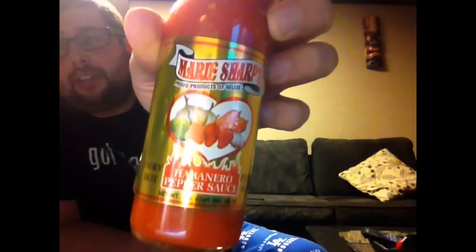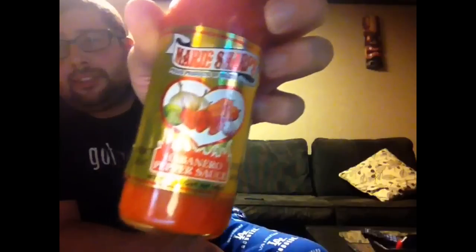It's made in Belize. It's really overpowered with that carrot — not in a bad way, but definitely different. I'd say if you want to try it, check it out. It's the Marie Sharp's habanero pepper sauce. It's pretty good. I got it at the local Mexican market. You can probably order it online or find it at your nearest market.